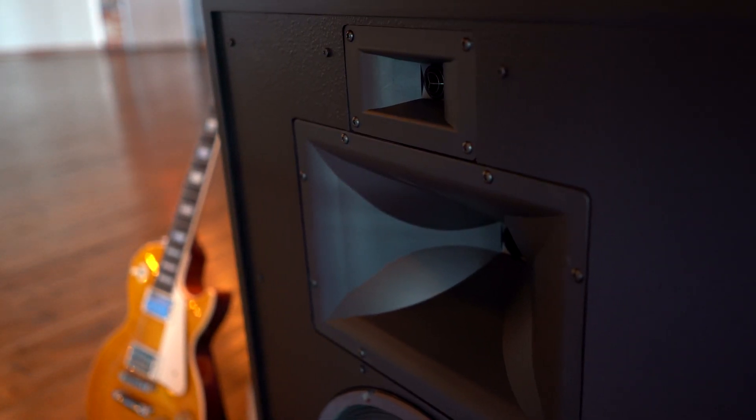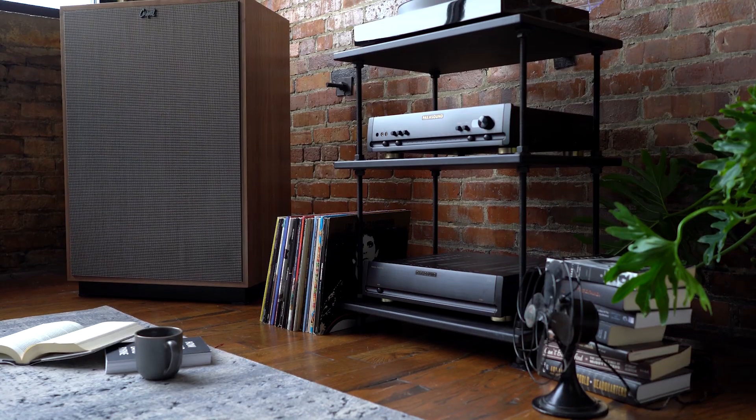With the tweeter, there's a wide dispersion phase plug. It opens the sound up more and gives you a wider sweet spot.